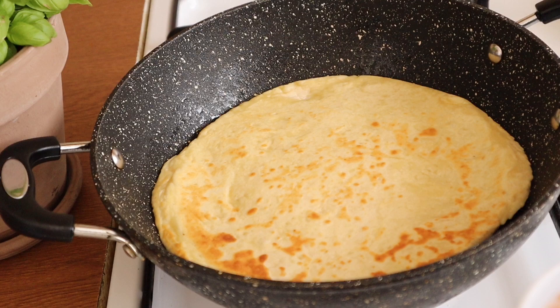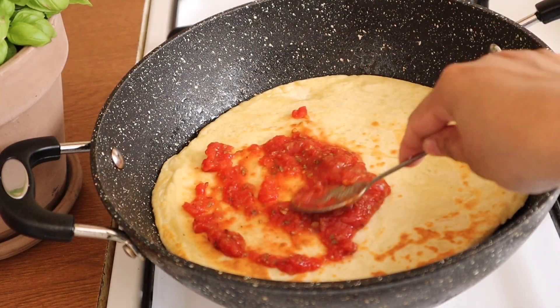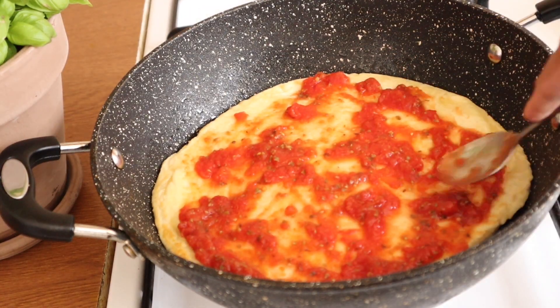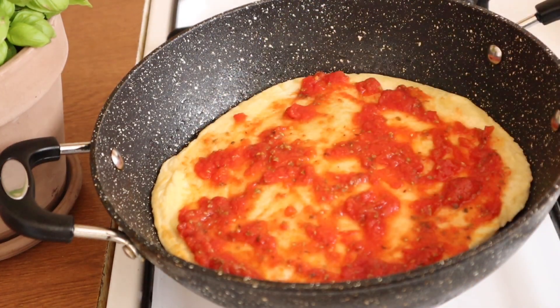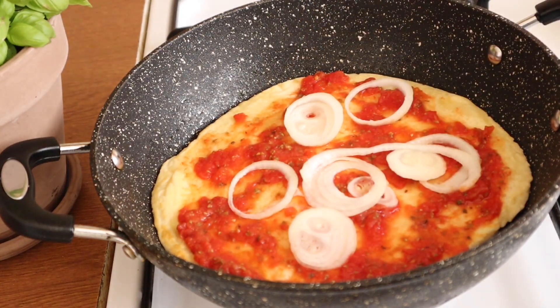We put the pizza sauce, the oregano, the Italian herbs and tomato. We put the olive oil and add the toppings.